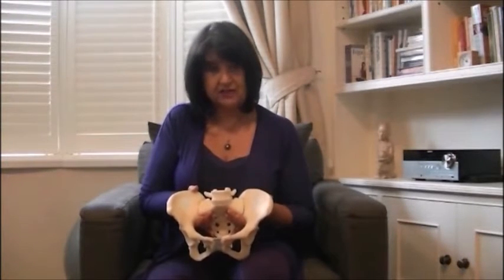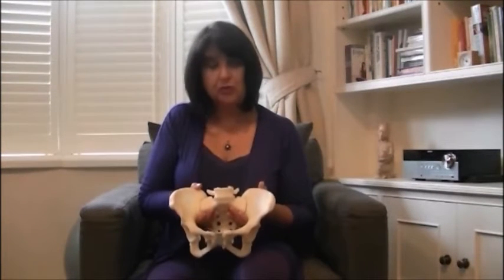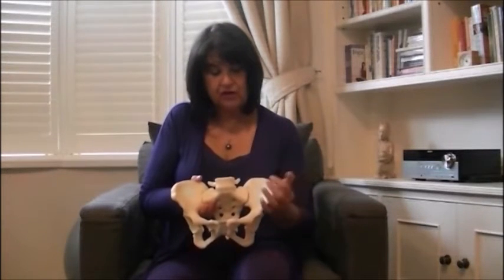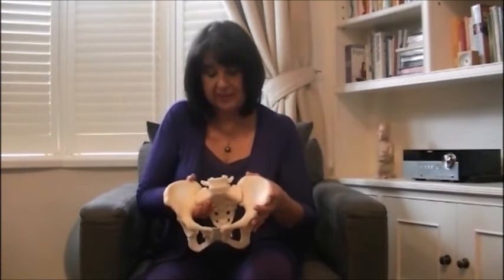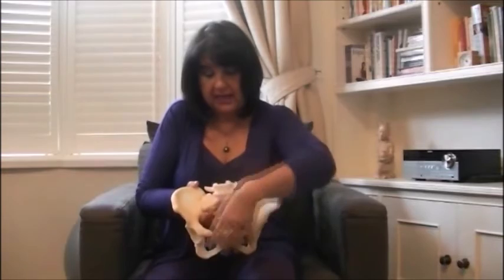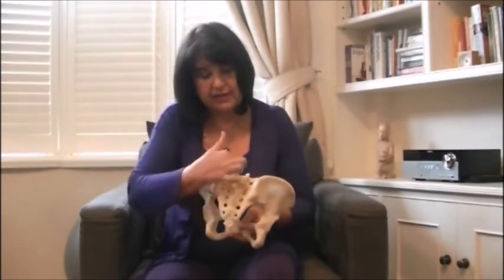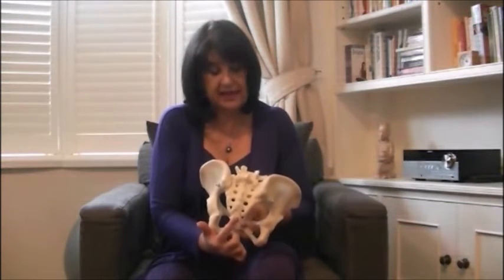Let's have a look first of all at how the pelvis is constructed, because this is an amazing example of how a woman's body is perfectly designed for giving birth. You've got the two iliac bones, or hip bones as I call them to the mums, either side, and these are two large bones that come round to the front to the pubic area, and then extend round to the back where they join the sacrum, which is the back of the pelvis and the end of the spine.